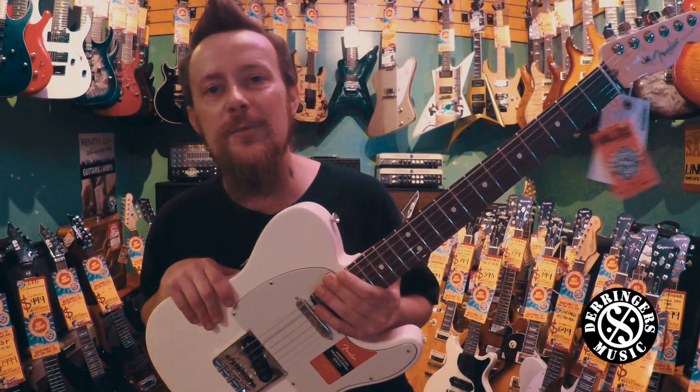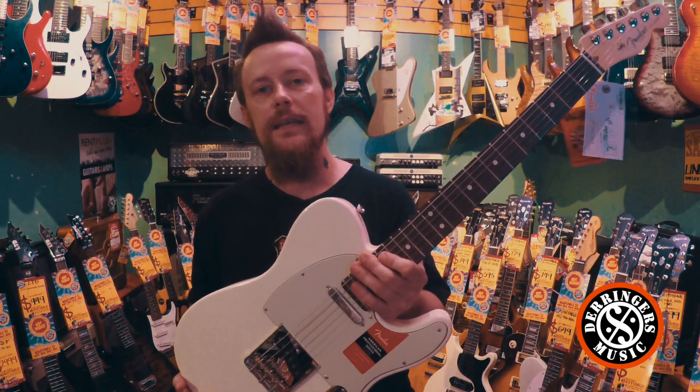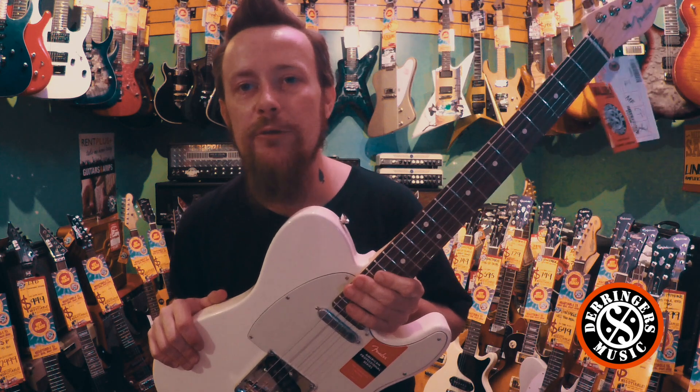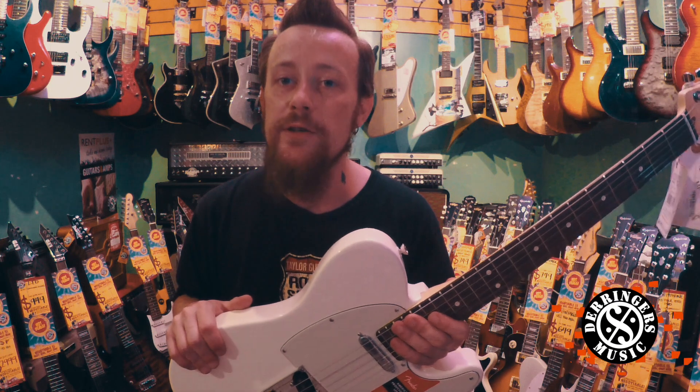Hey guys, Anthony from the Derringes Music Guitar Shop here. So here with me today I've got the Fender American Professional Series Telecaster. Now these guys here were the direct replacement for the old American Standard Telecasters. I did a video the other day on the American Professional Strats,